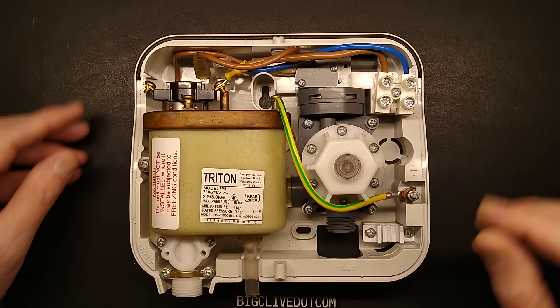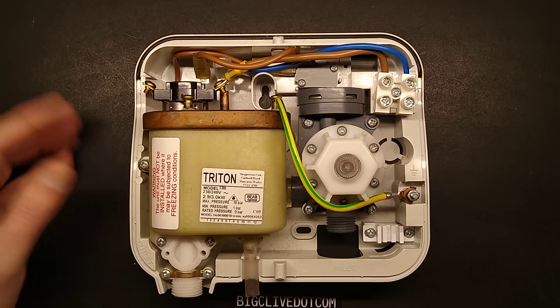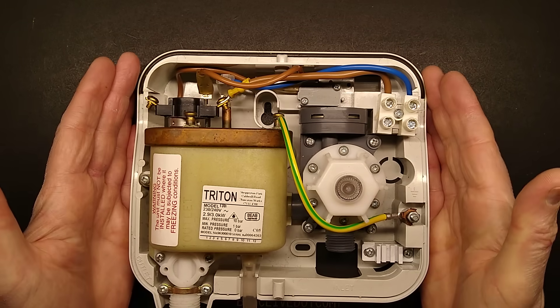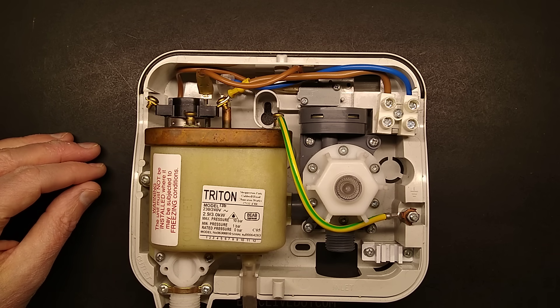But that's it — the Triton three kilowatt hand wash unit. It's a very, very simple unit inside, but very, very effective. They work really well.